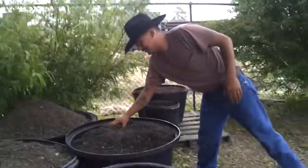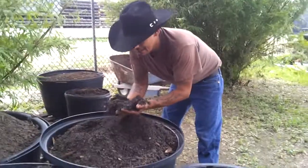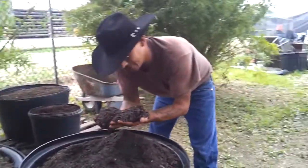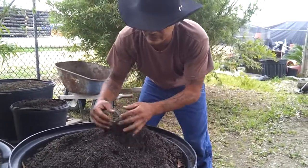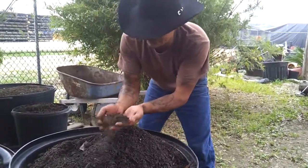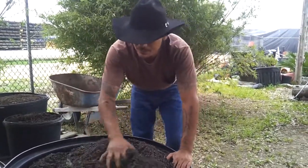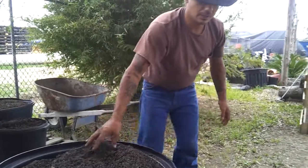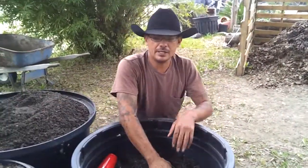Over here we have what nurseries call garden mix. As you can see it just looks like sand and topsoil, there is a little bit of compost in it, and some wood chips. I use that as my medium for the raised beds.